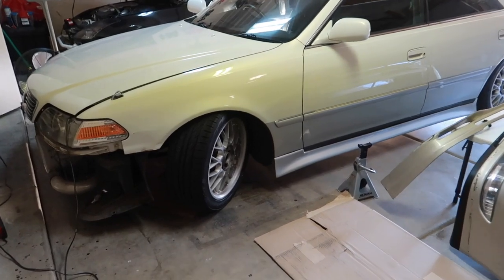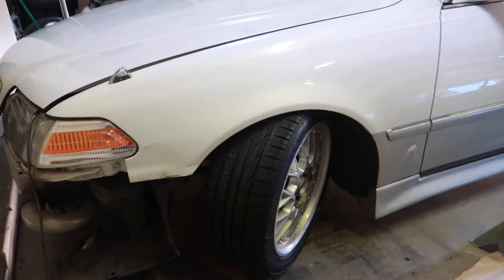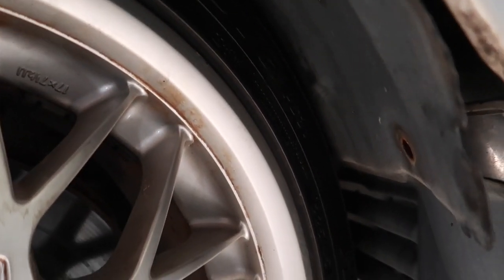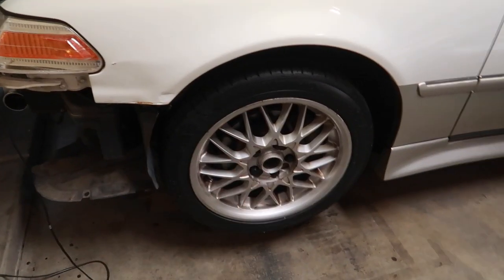As I expected, lock to lock we're going to run into some rubbing issues on the fender liner — pretty bad on the driver's side. So let's go ahead and raise the front end a good half inch. We got the Mark II raised a half inch and clearance is perfect now.